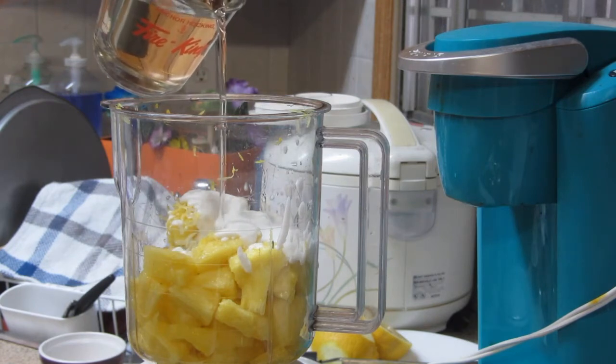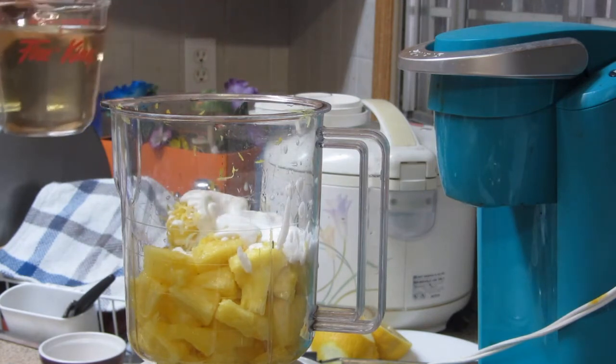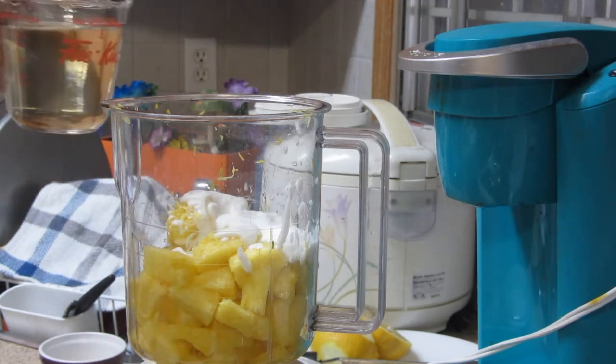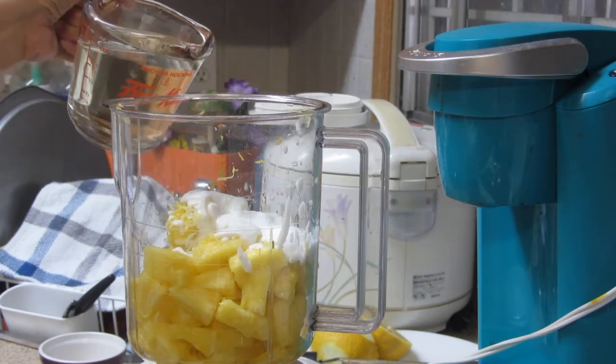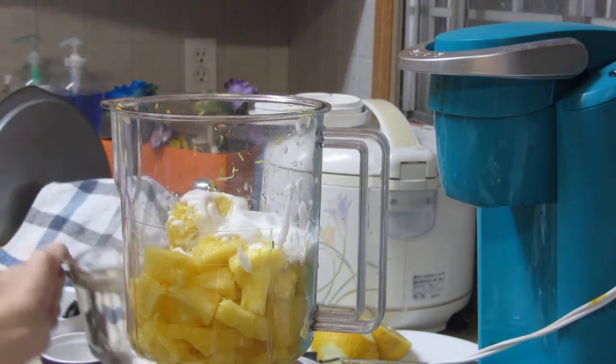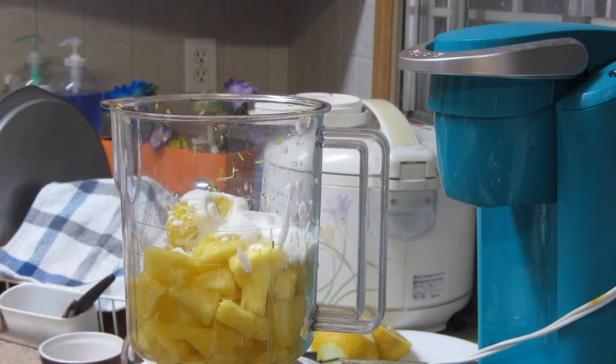Depende po sa inyo kung gaano karami ang gusto ninyong ilagay. Kung gusto ninyong manamis-namis, ay siya ang dagdagan. Tantsahin ninyo kung gaano karami yung inyong pineapple. Para sa akin, tama na yan — siguro mga tatlong tablespoon lang yun ng syrup.